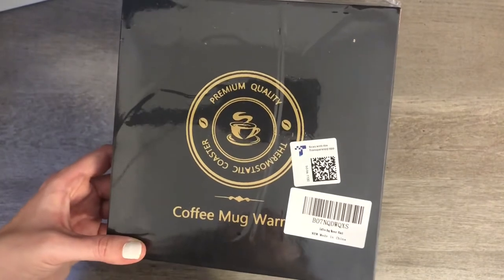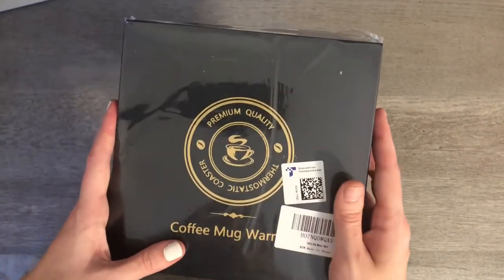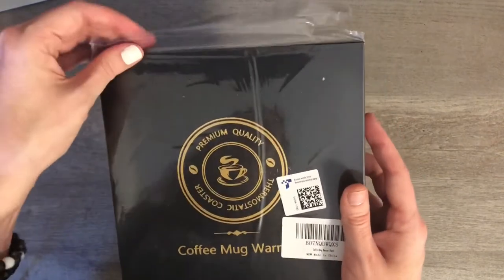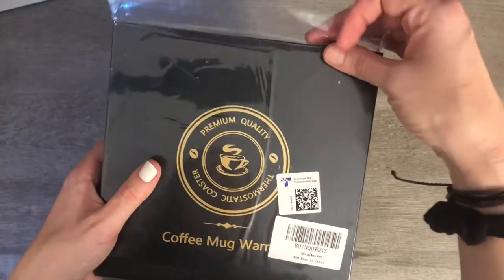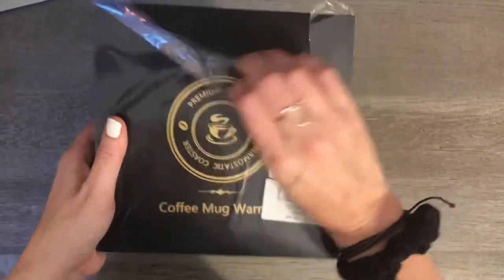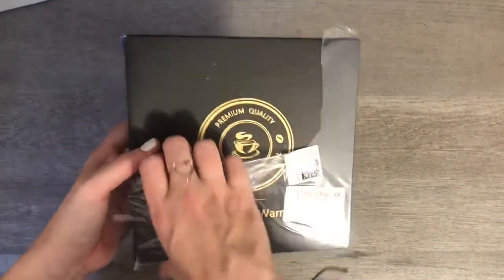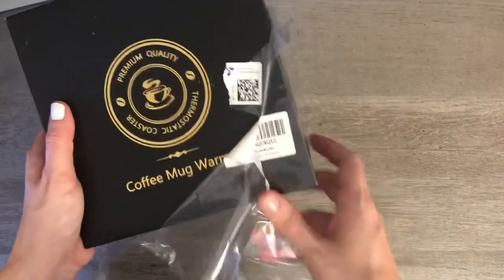Then the thought popped into my mind — don't they make little things that keep your coffee warm? I looked on Amazon and sure enough found one. It's like a little hot plate but just the size of a coffee mug. I looked at a bunch of reviews and this one seemed to be one of the best options.